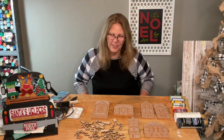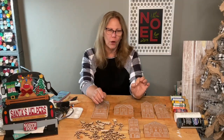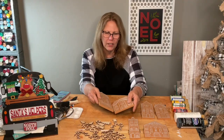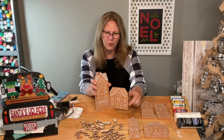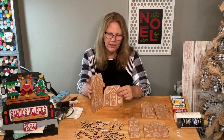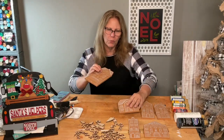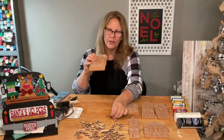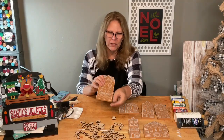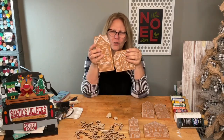I kind of fitted it on there and I think it's gonna work. The only thing that might be a problem is when they're hinged together, so I actually have to hinge them together to see if anything's going to hit. I don't think it will — I just can't put anything past the edge. Help me remember: don't put anything past the edge, because they do hinge together to make one great big gingerbread house display.